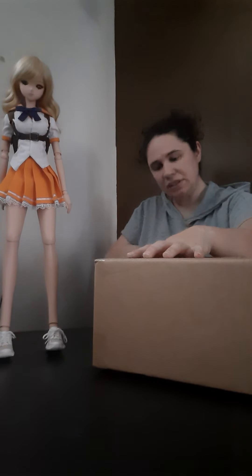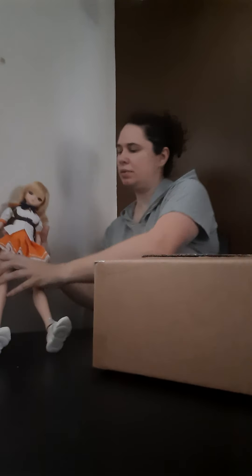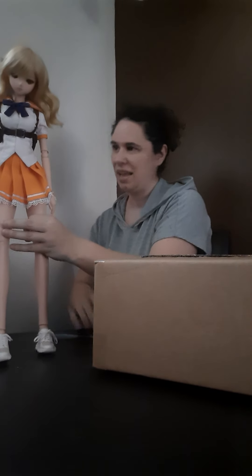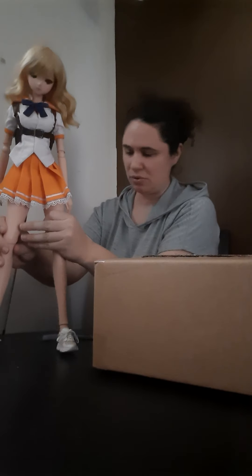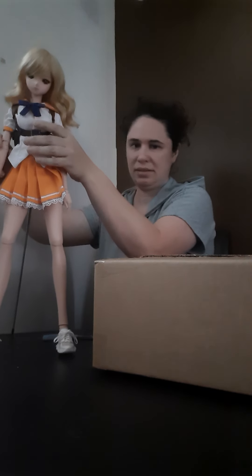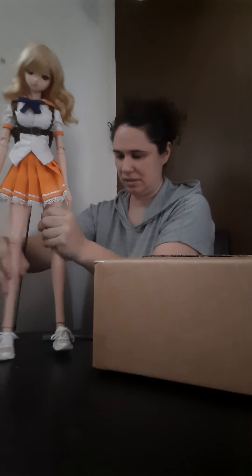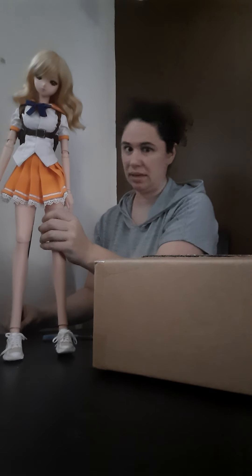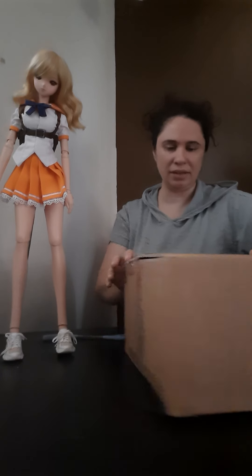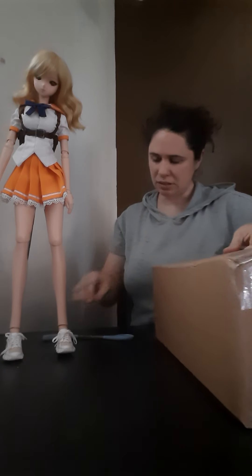I'm kind of excited for this one. I am not having luck with dolls these days. Foochie just doesn't want to stand up for me anymore — I even put out her stand today so she would stay up, and she still doesn't want to. I don't know why. Anyway, I'm kind of excited for this doll.